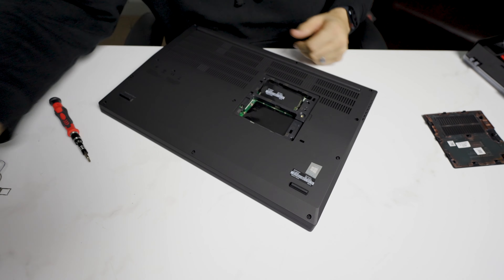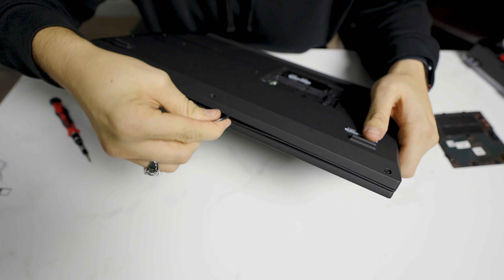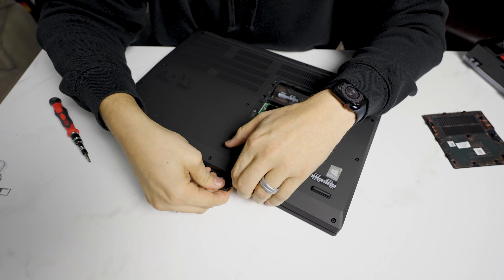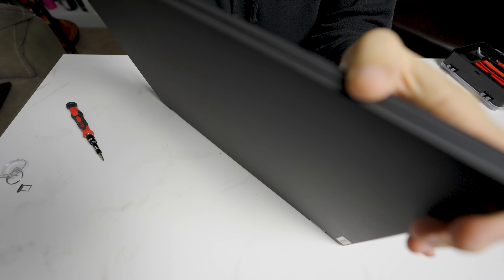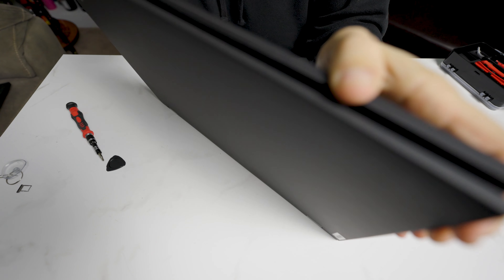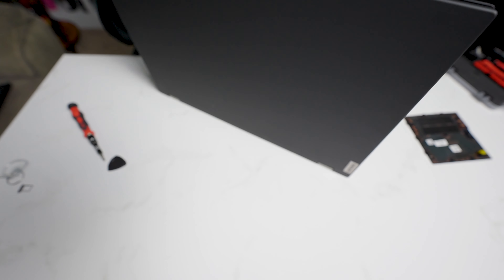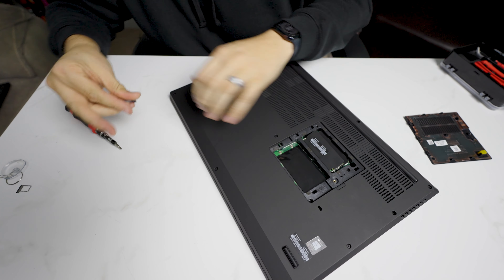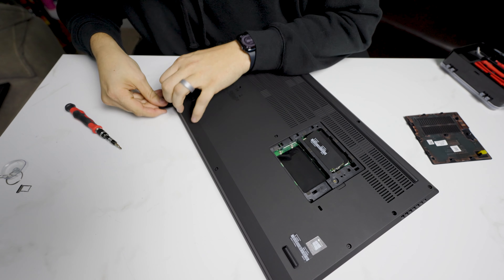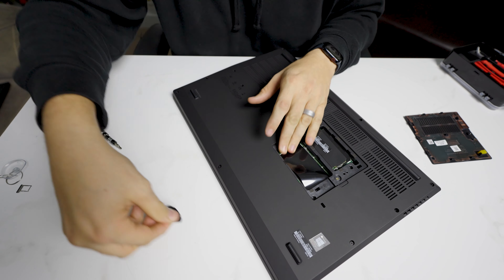I like to start here at the front and just kind of work my way, prying with a standard little pry tool. Just kind of pop this around the side here and this part is going to start to separate. As you can see there, then we're just going to go around. I like to just kind of run this through here and continue to pry and pop this part up. That part comes up.